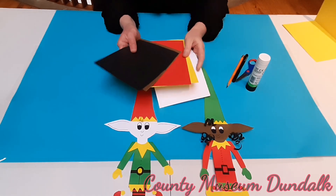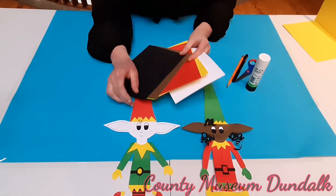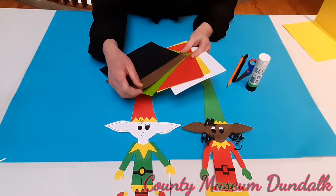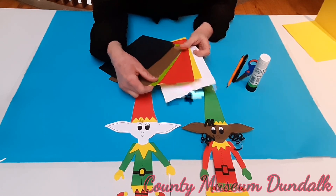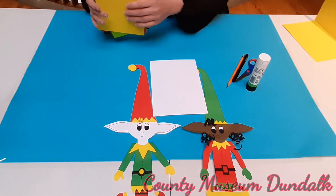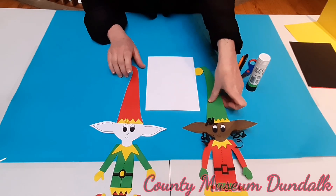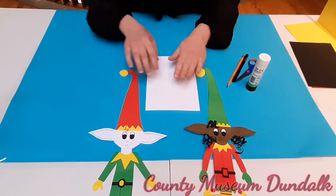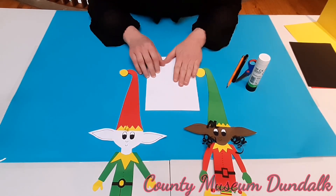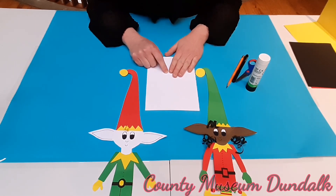The very first thing we're going to do is we're going to pick a skin tone for your elf. You can use white, you can use brown, you can use black, whatever you want. I'm going to use white because it's going to be easier for you to see the pencil lines. As I said, you can use whatever colour you want. If you don't have the right colour, you can use white and then simply colour it in with a pencil.